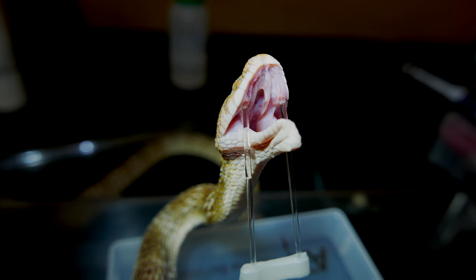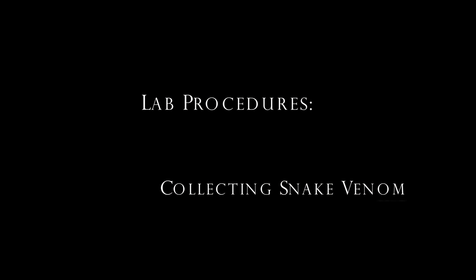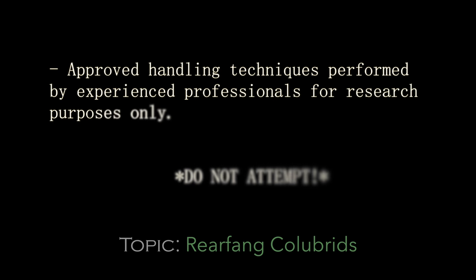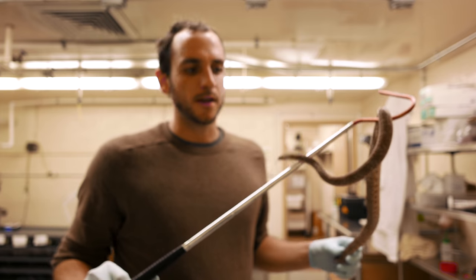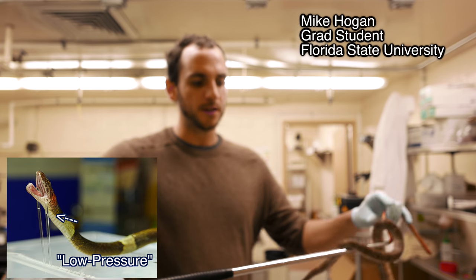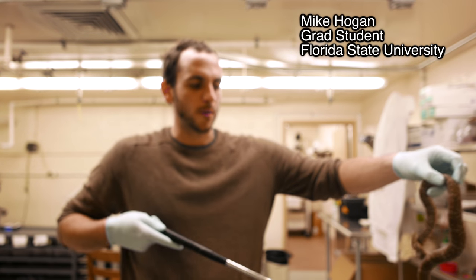You can see the venom is already flowing. Hey guys, my name is Mike. Today I'm going to be showing you how we get venom from our rear fang snakes. I'll be using this guy right here — this is our Trimorphodon lambda.